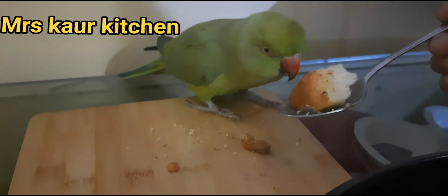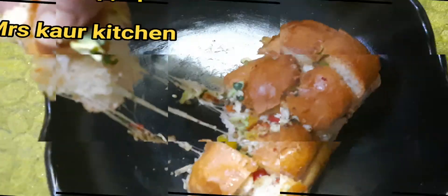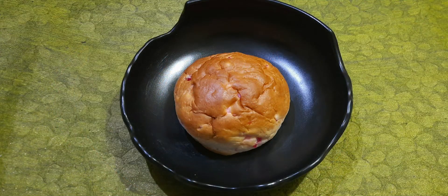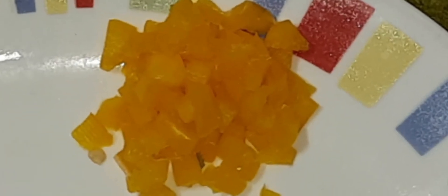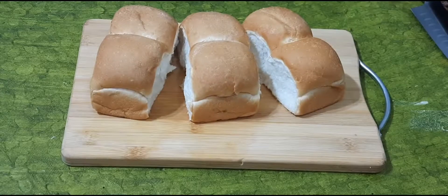Mittu, will you eat bread today? Welcome to Mrs. Corr Kitchen.